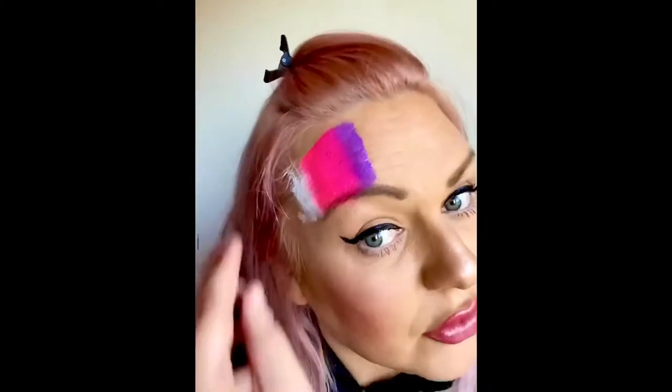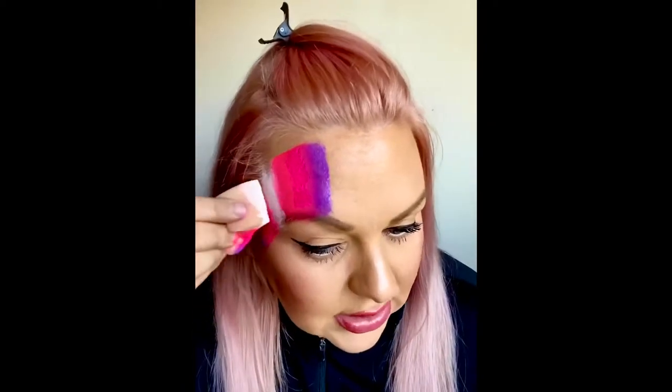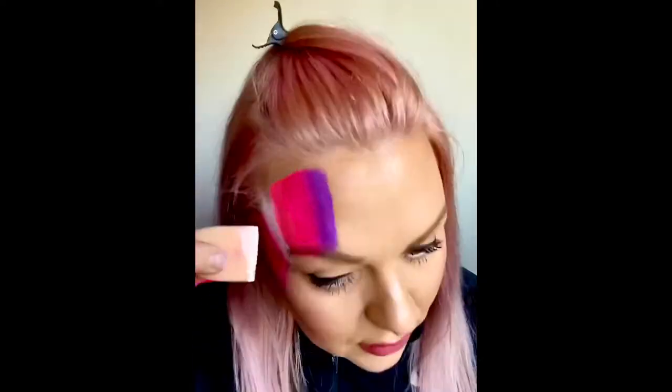I'm doing it around the eye, blending it in, coming into the eye. Pressing firm to get that paint out and blend it in. While it's still wet, I put some glitter over the top to make it sparkle.